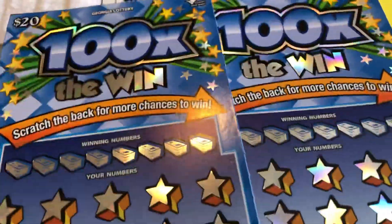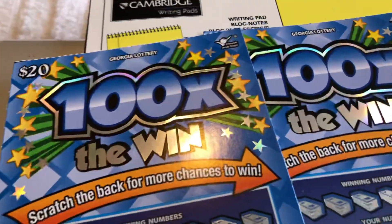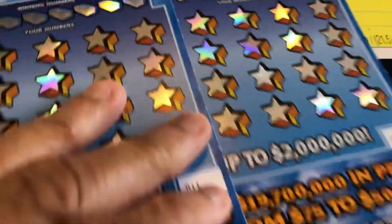I got a quick $40 session here — 100 times the win. Tickets number 10 and 11.